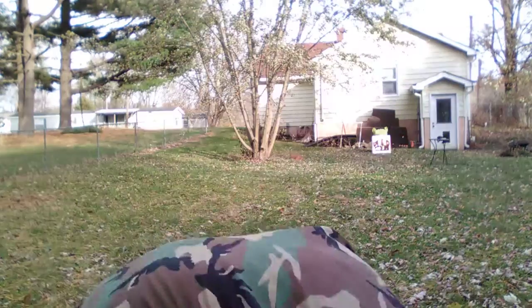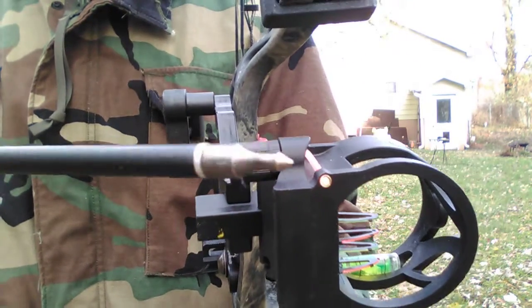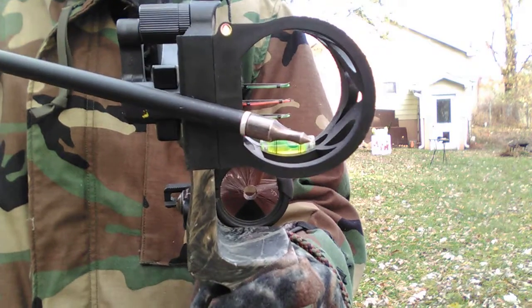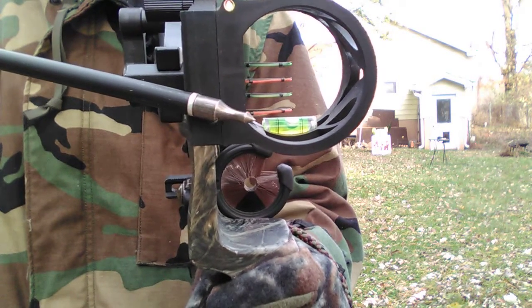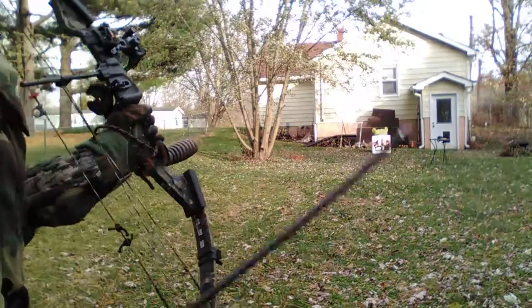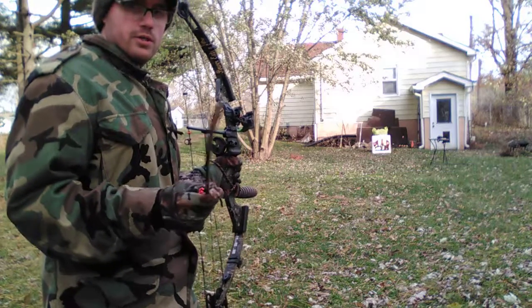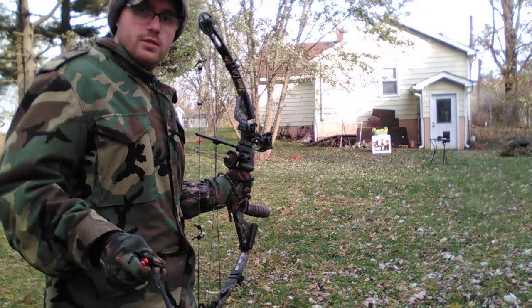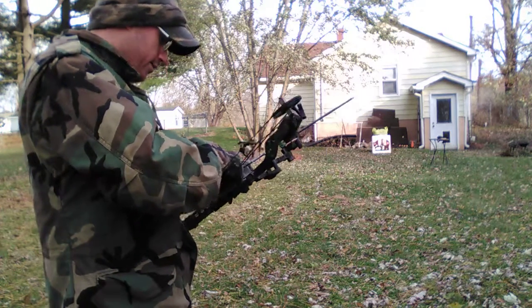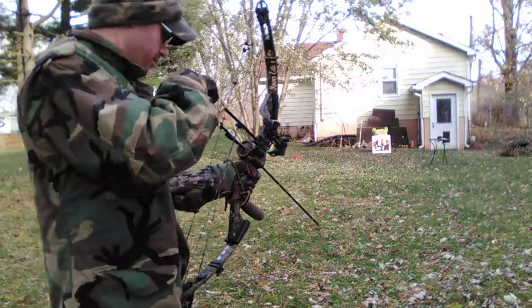Let me demonstrate the sight pins. The top one is 10 yards — that's the green one. The second one is 15 yards, the next green one is 20 yards, and the bottom pin is 25 yards. So I have to use my third pin and hopefully hit the turkey in the head. I range-found it at about 20 yards but I have to stay up a little so you guys can see me on camera. These arrows never fly great at long distances, but this is going to be really fun — let's do it.